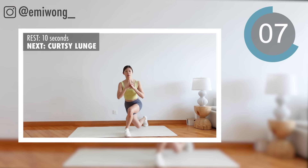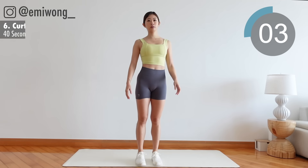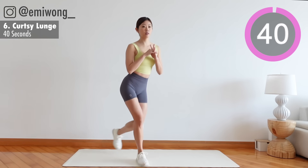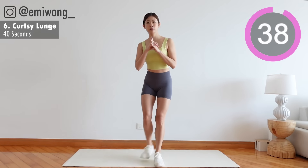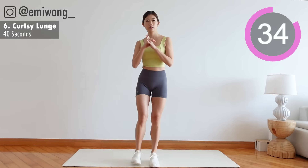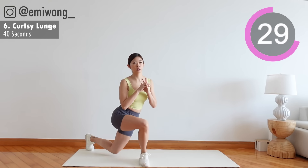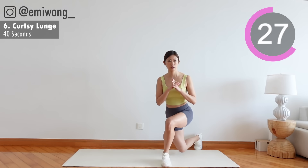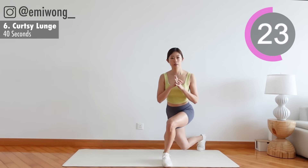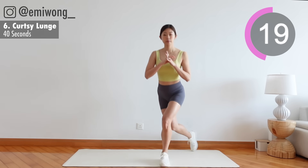Next: curtsy lunge. Cross your back leg to the opposite side as you lunge back. Remember why you started — the work you're putting in right now gets you closer to your goals.